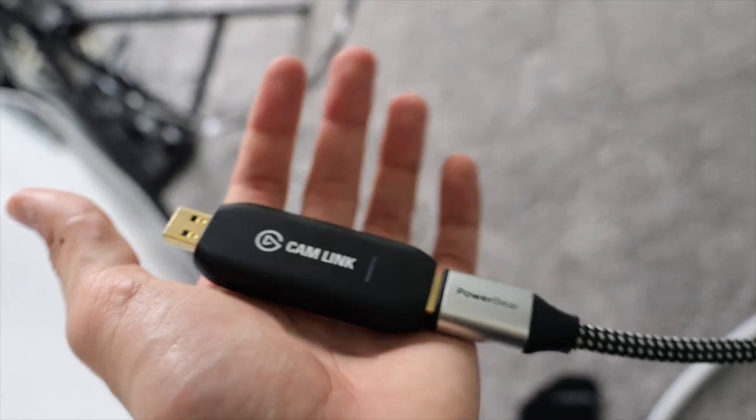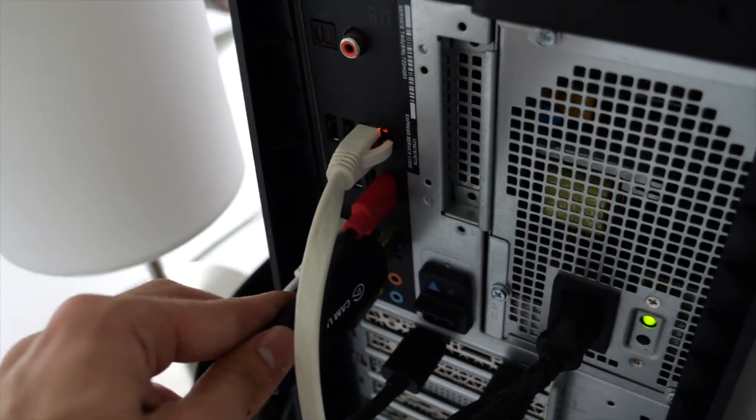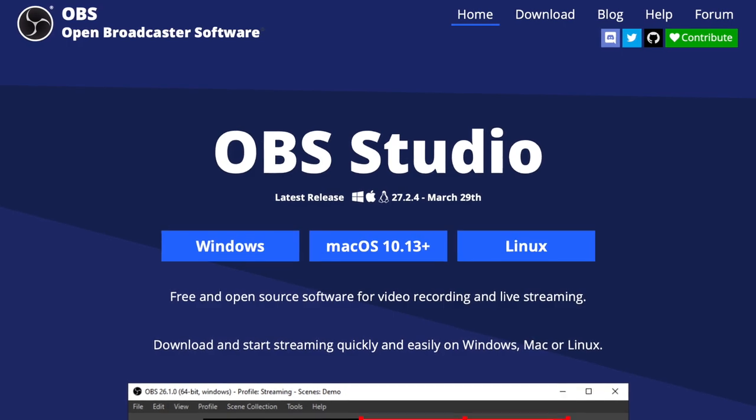Here's a trick you can use to use incredibly nice cameras like this as webcams, so you can have the best quality on a Zoom meeting or do what I do and record videos directly onto your computer without having to deal with SD cards. I use an HDMI cable to plug into a little adapter called a Cam Link 4K. This plugs in via USB directly to the computer, and this way I can record directly onto the computer using a program called OBS Studio — no SD cards, no file transferring.